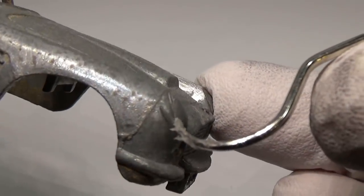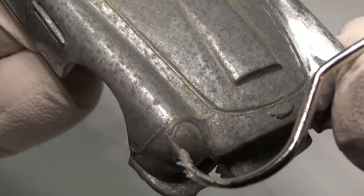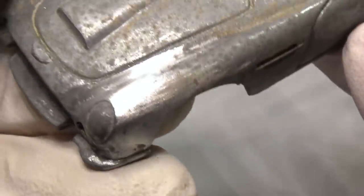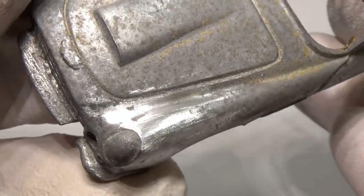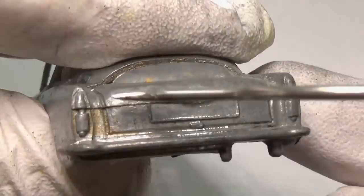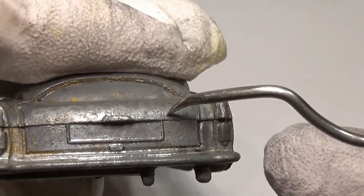With the paint removed, I will start sanding the car and removing any mold lines like the one you see here. This is done using emery boards and sanding paper. Some mold lines, like the one on the back, I'll leave in as the mold line is integrated with other details — removing it would be rather difficult without messing up those other details.